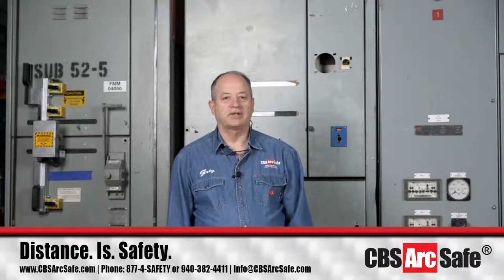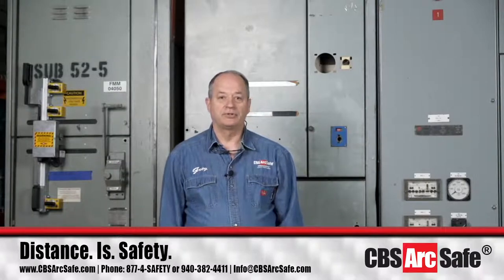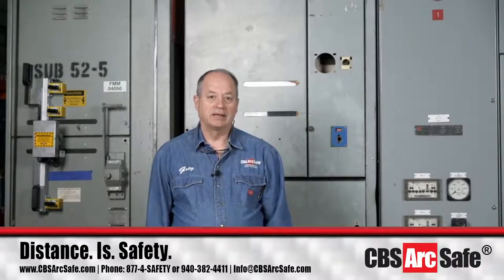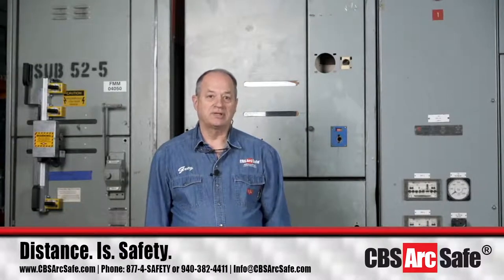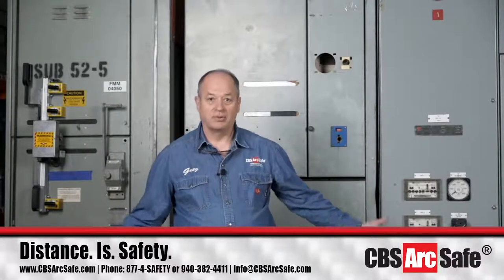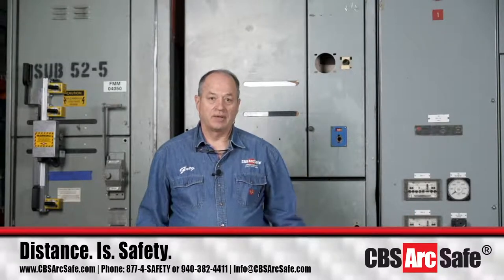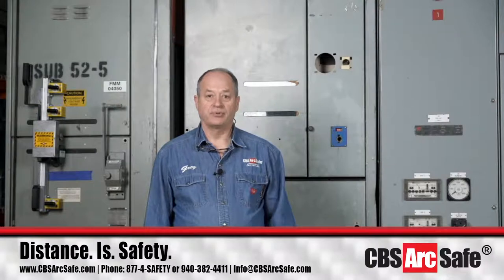Good morning. My name is Greg Davis, and I would like to welcome you to the CBS ArcSafe webinar for remote switching on medium voltage load brake switches. We have four different remote switch actuators we're going to be showing today. There are more types of medium load brake switches, so don't be afraid to send us questions. Please make sure you forward those in the questions and answers portion and Ben will forward those over.